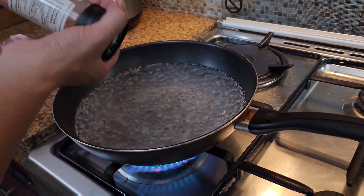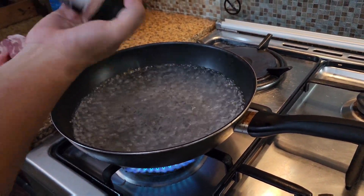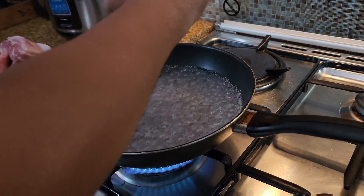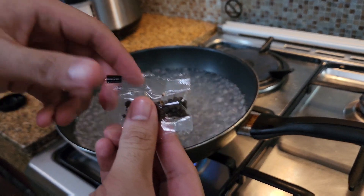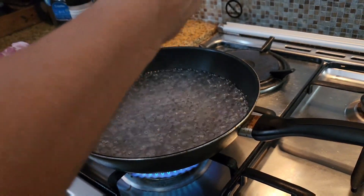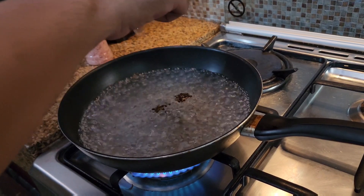Okay guys, first step: you want to season your boiling water. I've already added salt. After that, you have your peppercorn — whole. Add all of that in. You don't need to crush it.